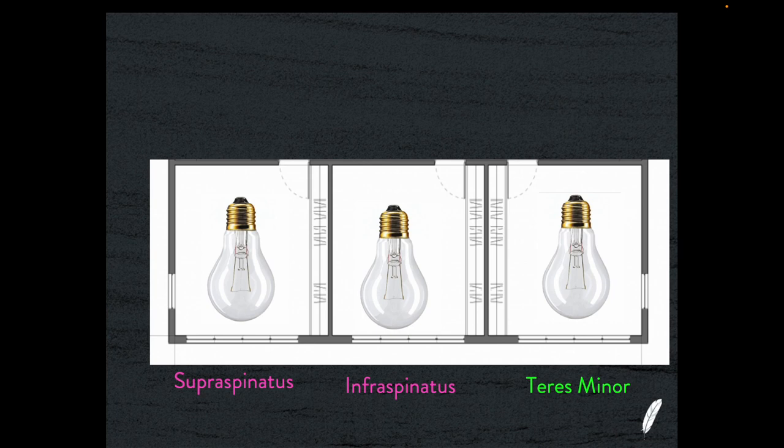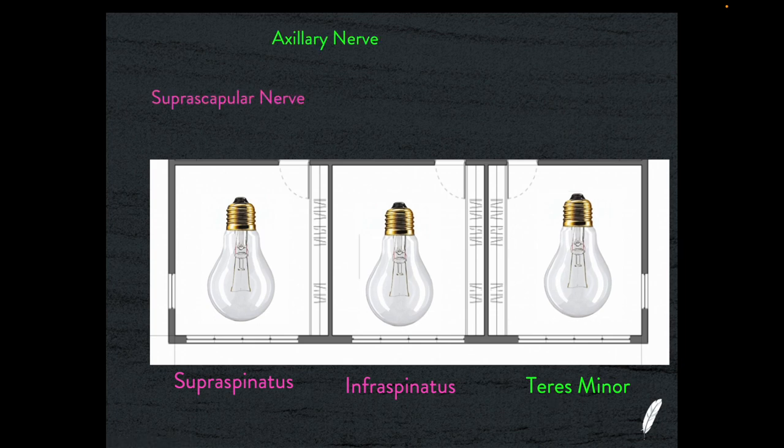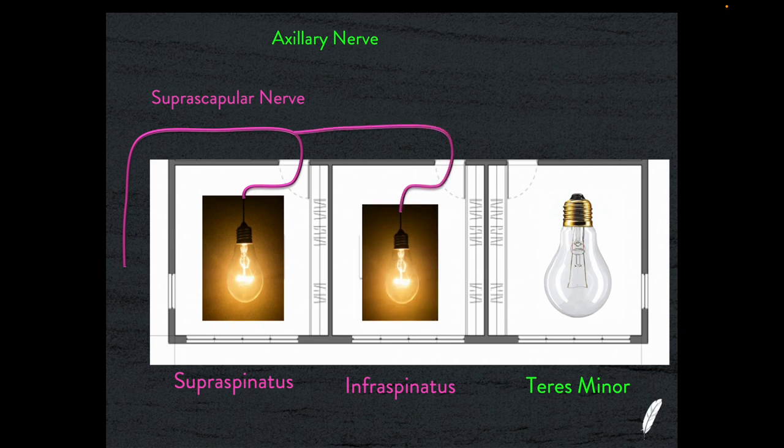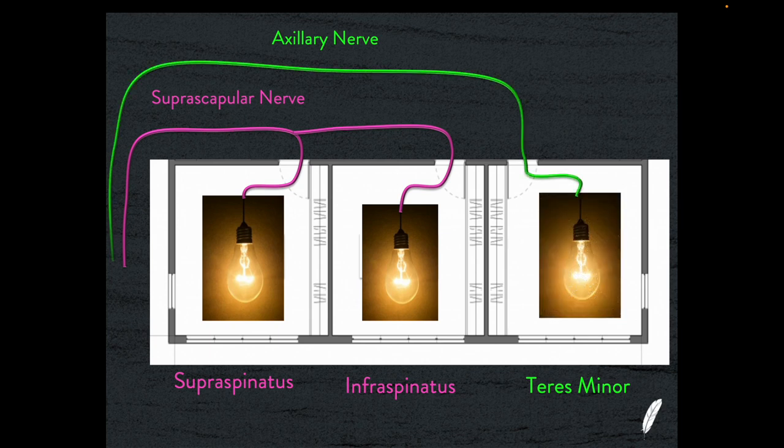Think of it like an architect's view of three rooms in a house with three bedrooms side by side: the supraspinatus room, the infraspinatus room, and the teres minor room. To provide light to these three rooms, we need a suprascapular nerve wire that comes in and goes to the supraspinatus muscle belly, then that same wiring continues along and services the infraspinatus. We then go back to the junction box and run a fresh piece of cable — the axillary nerve — which goes to teres minor. The suprascapular wire divides to provide function to both supraspinatus and infraspinatus.